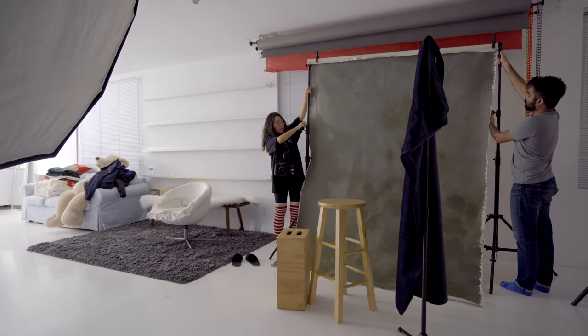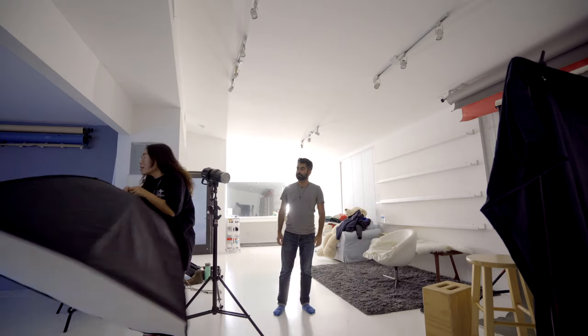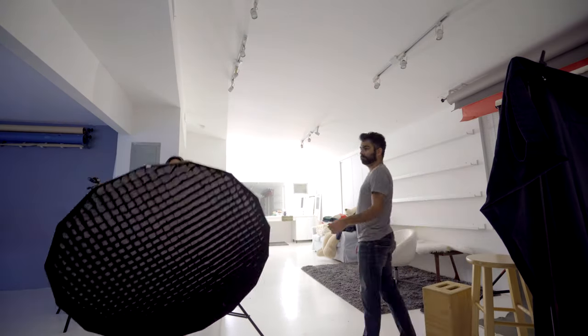We did lose some detail in the shadow, but it doesn't bother me. The model was sitting pretty close to the backdrop because my backdrop is so small, so if I want the background to be a little darker I need to control where the light is falling. So the next setup I used another softbox with a grid on.